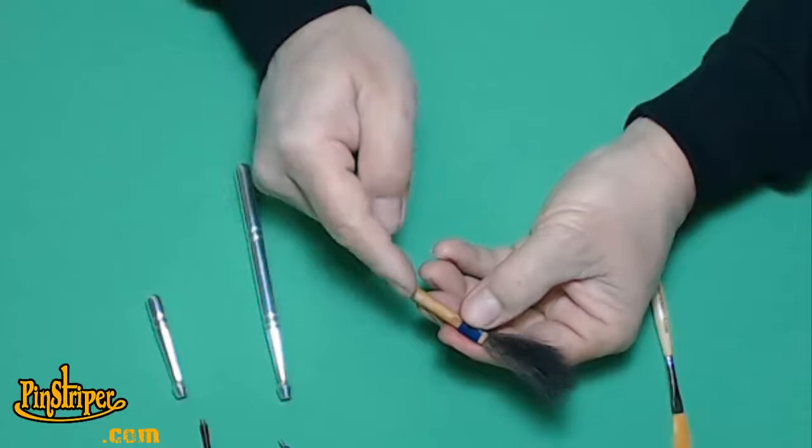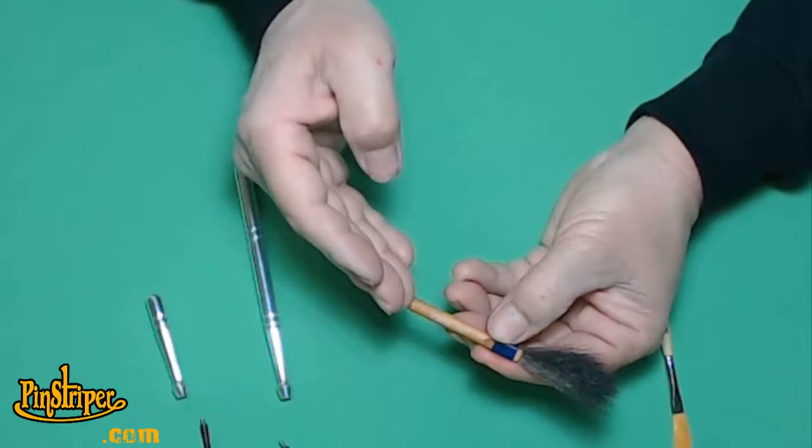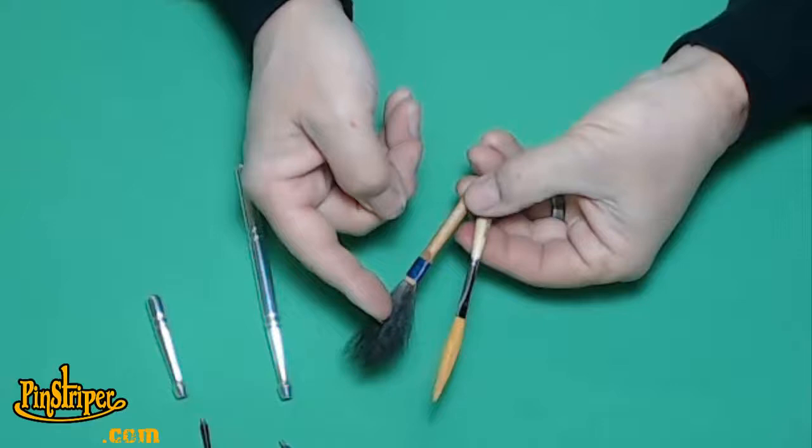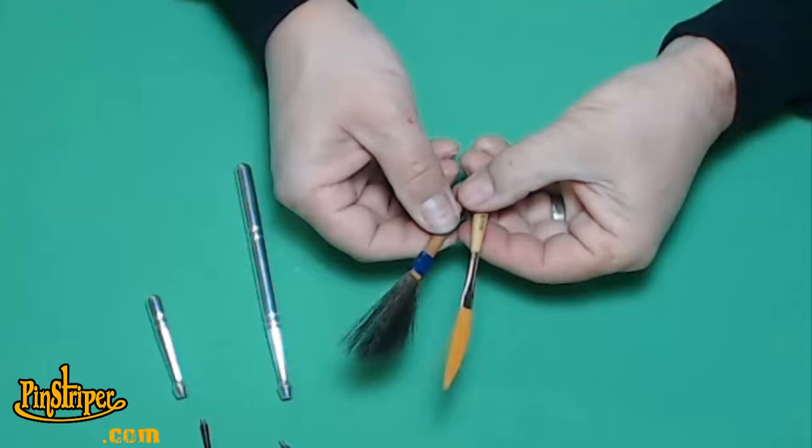Let's go over what we talked about. Here's a matte series 10 — got a wooden handle, a blue wrapped ferrule. Now we have a metal ferrule compared to the series 10, and we have synthetic hair compared to the natural hair. You can actually tell the difference just by the color of the hair.